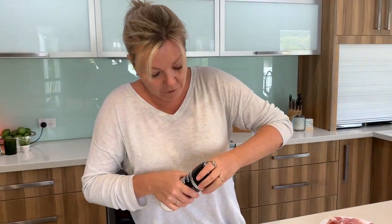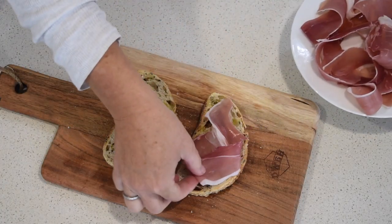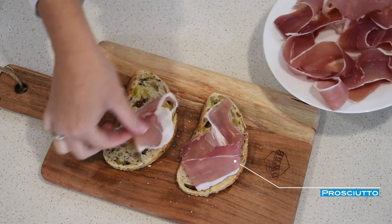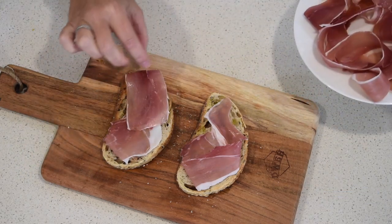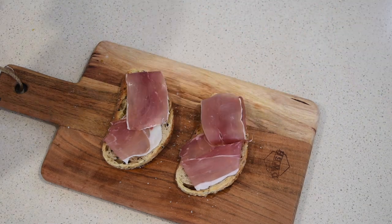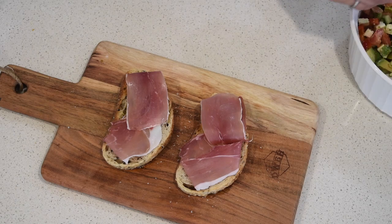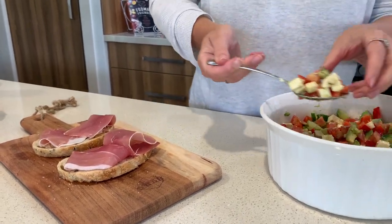For your vegetarians, of course leave the prosciutto off. But for anyone else in the family, put some on because it's so good. Then we grab our veggie mix — we have so much of it we could be eating for the next month!